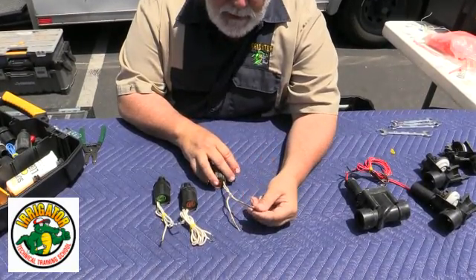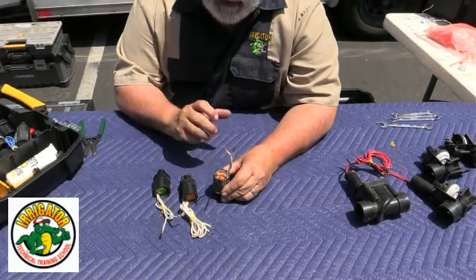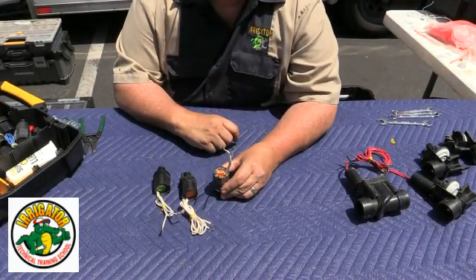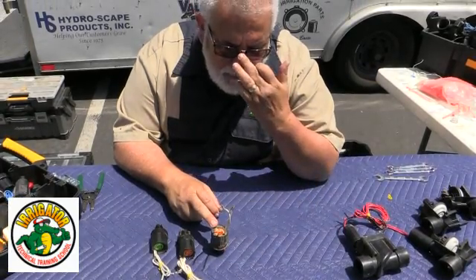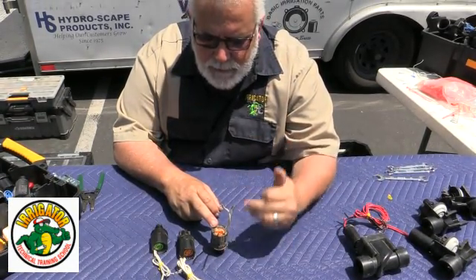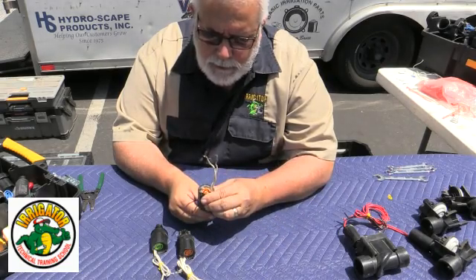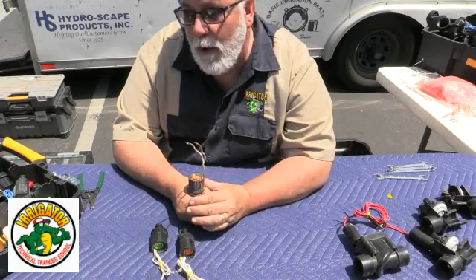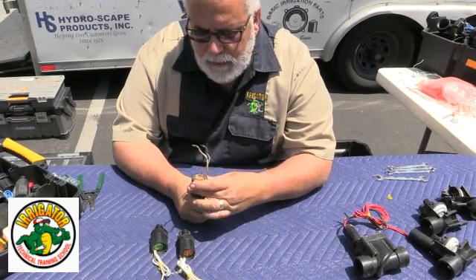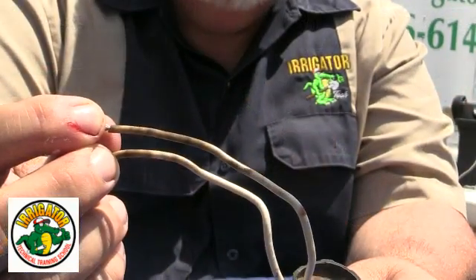The reason it was replaced is that if you have this solenoid in the valve and you shut off the water for any reason — emergencies — but have the solenoid keep on running every day for 15 to 20 minutes, these solenoids are water-cooled. Because they get cooled, they don't overheat. But because there's no water running in it, it heats up. This starts to heat up, and as you can see, it's got a couple of bubble marks on the top part.